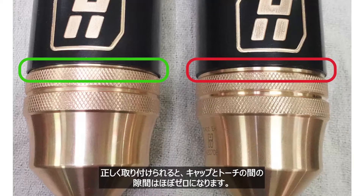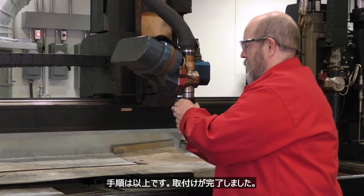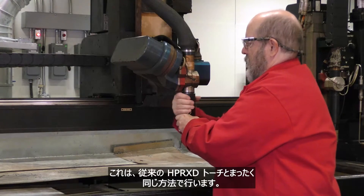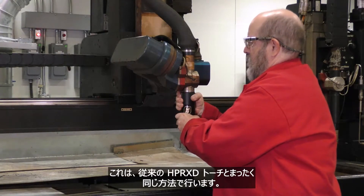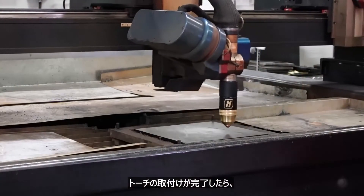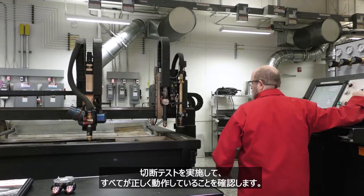If installed properly, there should be almost no gap between the cap and the torch. That's it — installation is complete. Now install the torch onto the receptacle. This is done in exactly the same manner as the traditional HPR XD torch. After the torch installation is complete, perform a test cut to ensure everything is operating effectively.